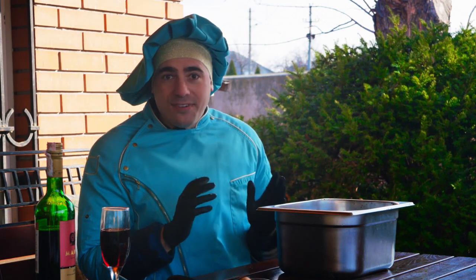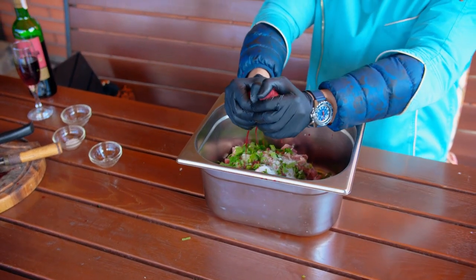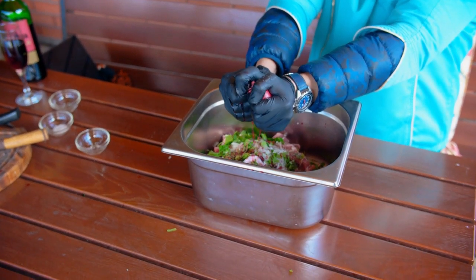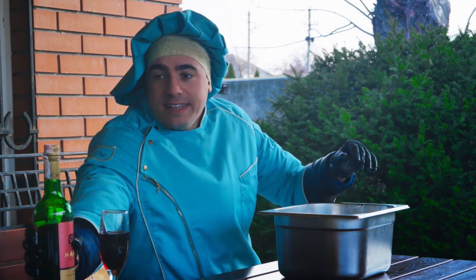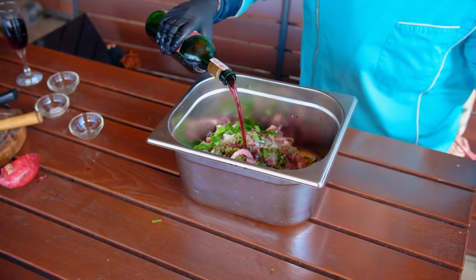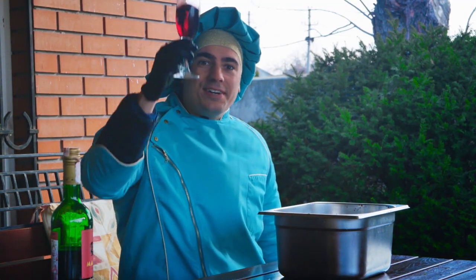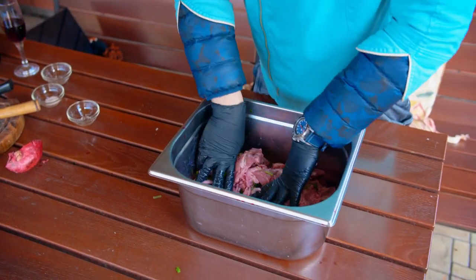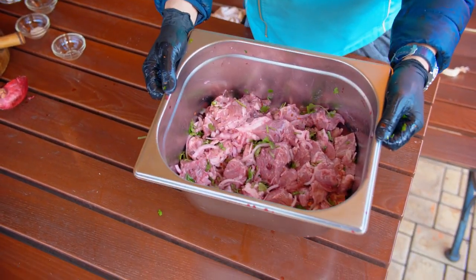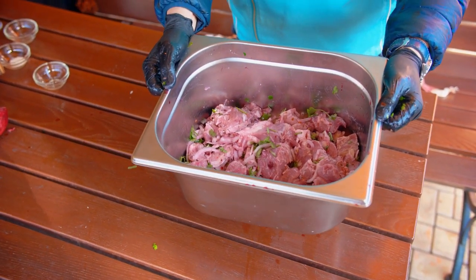Now we have to add the final ingredients: a smashed pomegranate — oh, that's juicy! And a little bit of dry red wine. I think that's enough. Cheers for the Mirka players! Now we have to mix it all together. Just look at that beauty, that's incredible! Believe me, it'll be very tasty — every bite is as tasty as it looks. Now we have to let it rest for at least 12 hours.